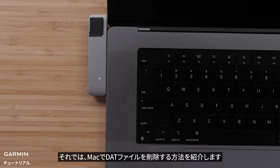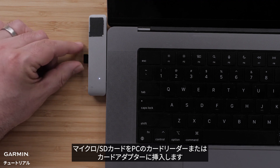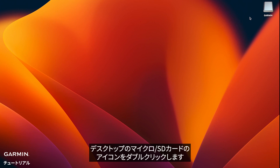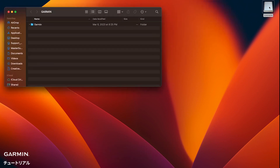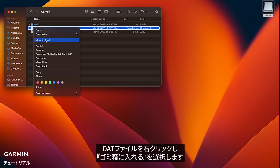Now we will show you how to delete the DAT file using a Mac computer. Insert the microSD card into the computer's card reader or card adapter. Double click the desktop icon for the microSD card, then left click the Garmin folder. Right click the DAT file and select Move to Trash.